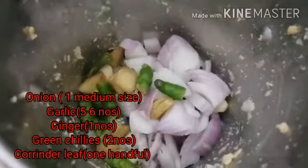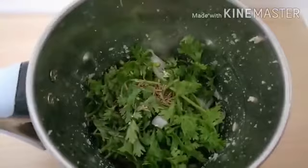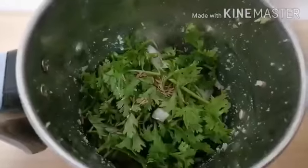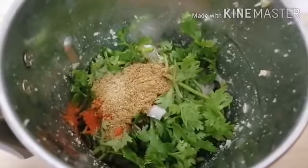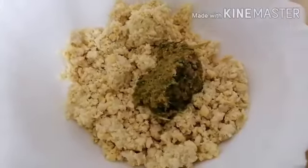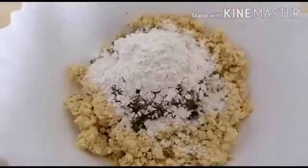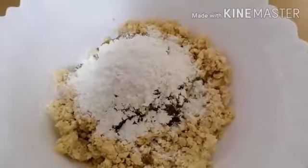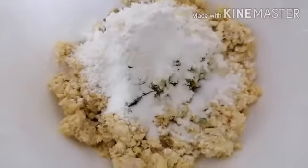Add green chilies, coriander leaves, half teaspoon of cumin seeds, half tablespoon of chili powder, and half tablespoon of coriander powder — grind this well. Now add this mixture to the pulsed chickpeas along with one and a half tablespoon of all-purpose flour, one lemon's juice, and one and a half teaspoon of salt. Mix well.